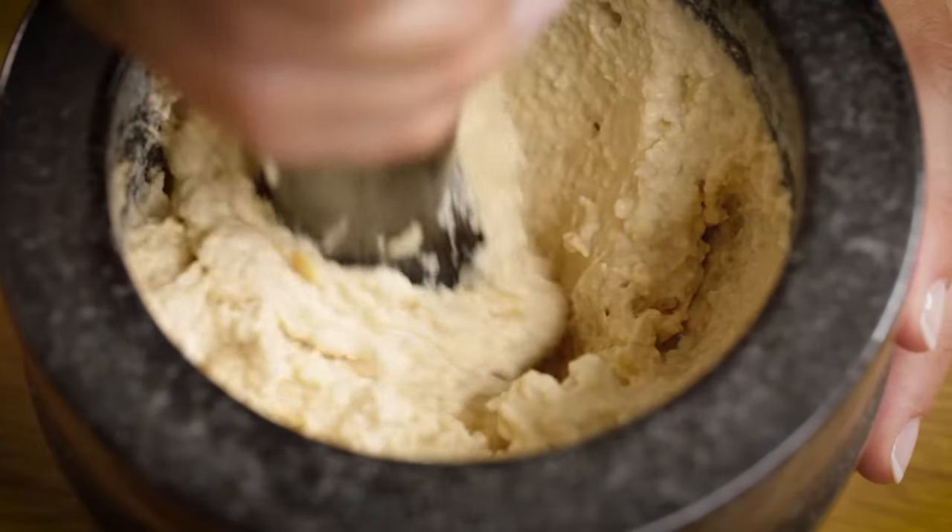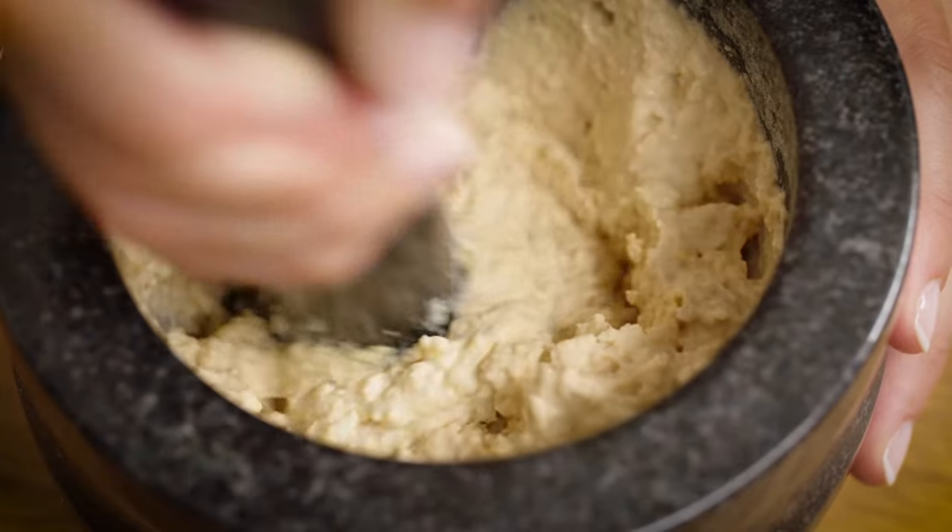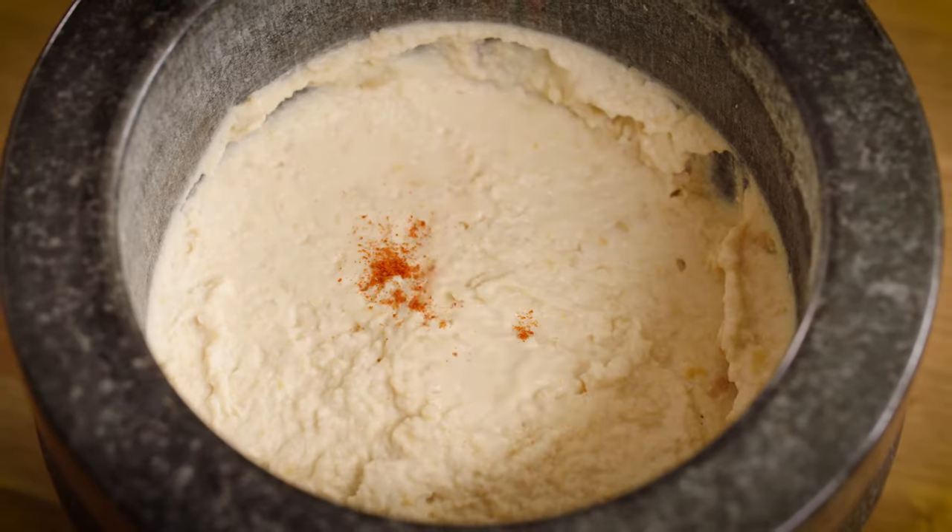However, due to the porous nature of granite, ingredients, flavour and aroma can easily become trapped in the pores.